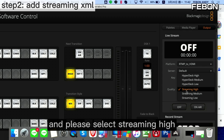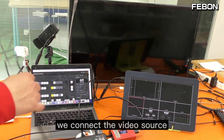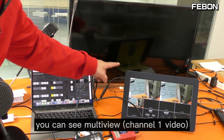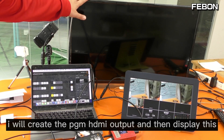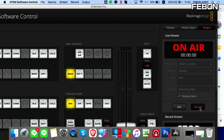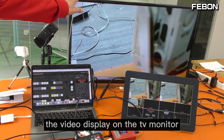Please select the streaming height. We connect the video source — I'm using channel one with a handheld camera. You can see the channel one video in the multiview. I will create the PGM HDMI output and display it on this TV monitor. Go back to the PC software and click On Air.